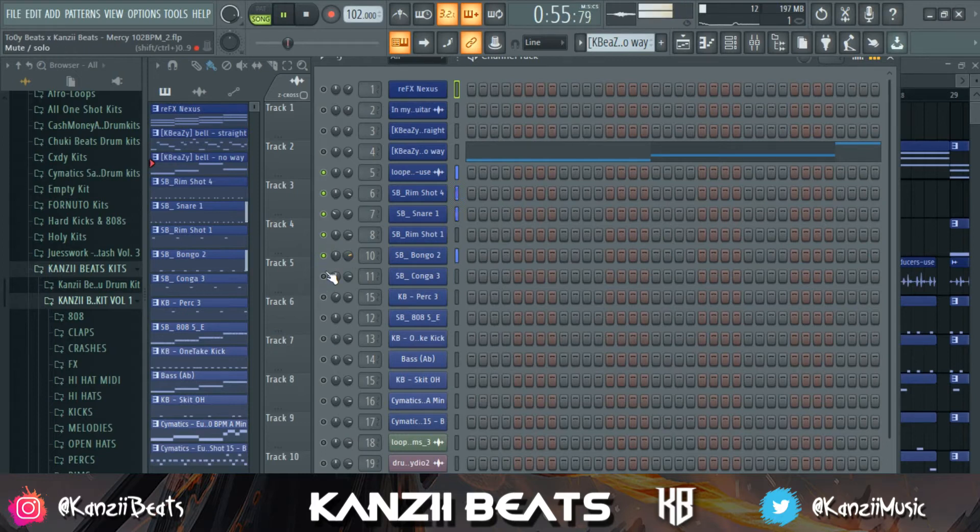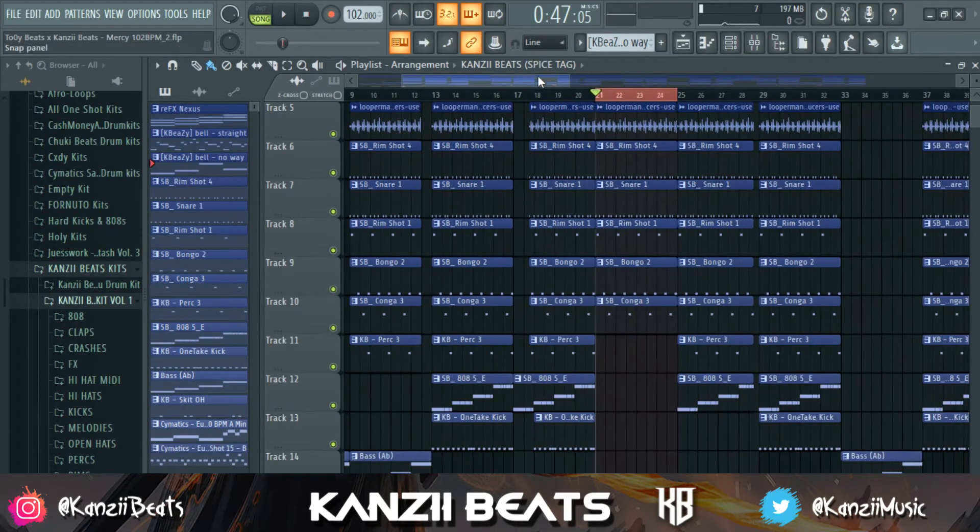I might play my beats on speakers when I'm done mixing — test it on speakers, test it on my laptop speaker, test it in different places. But for starters, you have to find what's comfortable for you.